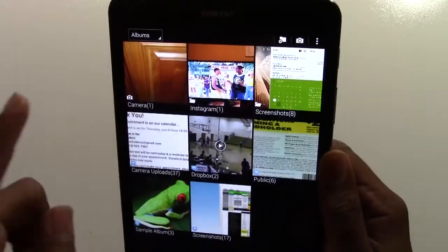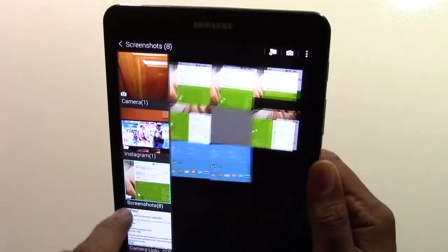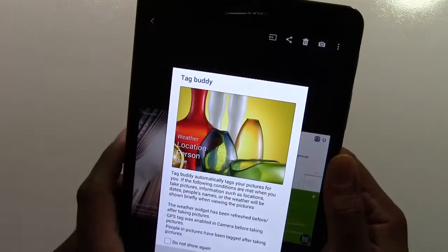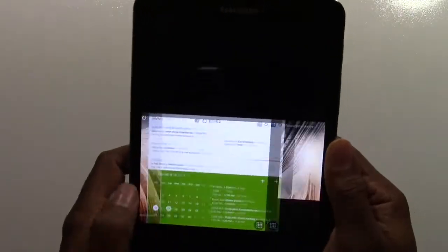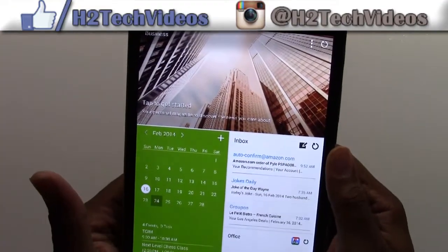These screenshots right here — and there's all the screenshots right there. These are the ones that were in landscape, and here's the portrait ones right here.